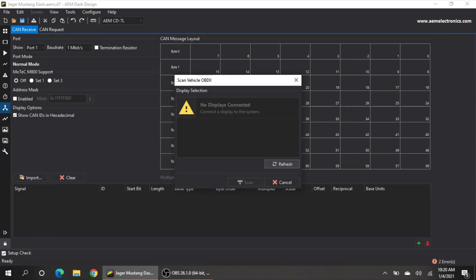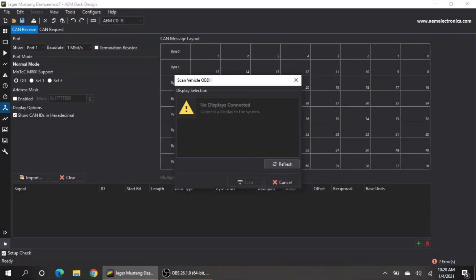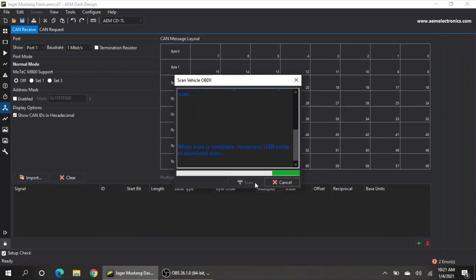I'm going to plug in my USB, which I should have had plugged in in the first place. Now I'm going to click Scan. When I click Scan, it says to turn on the key and unplug the USB cable to begin the scan. So now I'm going to unplug the USB cable — and it's going to show you this screen as it goes through and downloads the PIDs. I have it slated onto CAN number two, and it's downloading 43 PIDs.